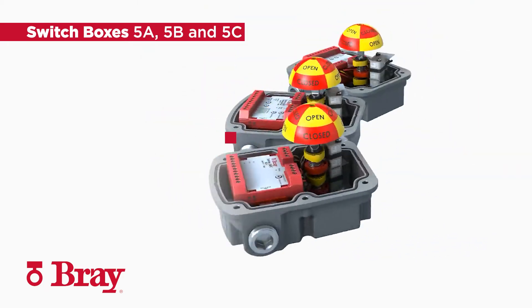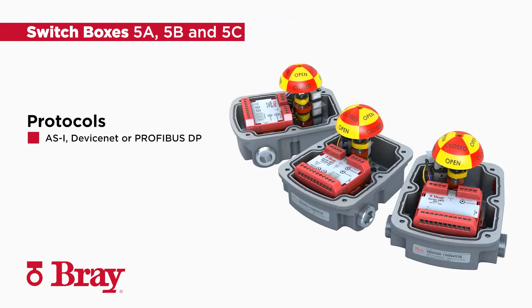The series 5B and 5C can integrate into communication networks with ASI, DeviceNet, or Profibus DP. Interchangeable network interface cards include LED status and setup indicators.